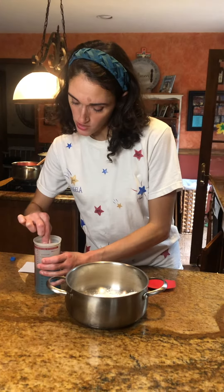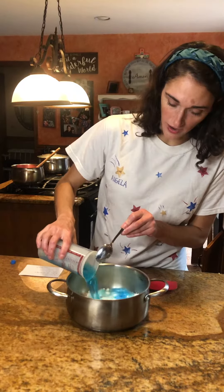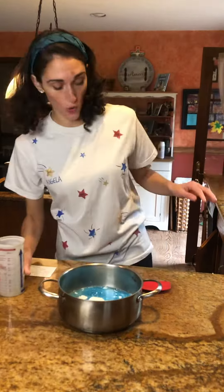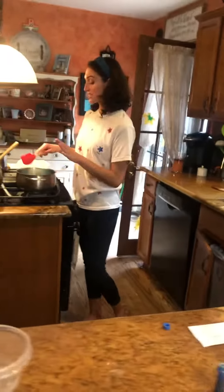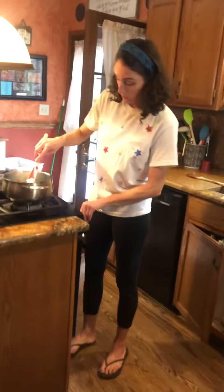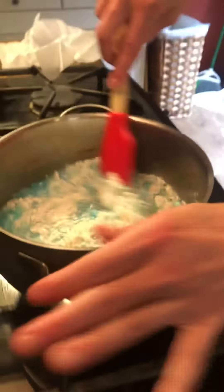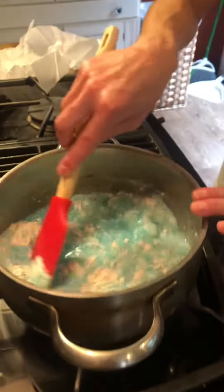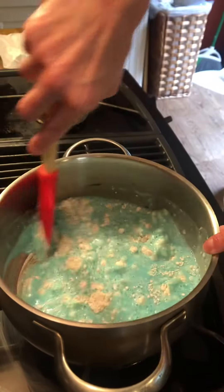Give it a mix and then add it to the dry ingredients in the pot. Come over to the stove and over medium-low heat you're going to mix this. You cannot walk away at this point — you have to monitor it and stay by it because it will start to burn. For the first two minutes it doesn't look very promising, but stick with it, because all of a sudden it comes together, starts to pull away from the sides, and you'll get beautiful Play-Doh.